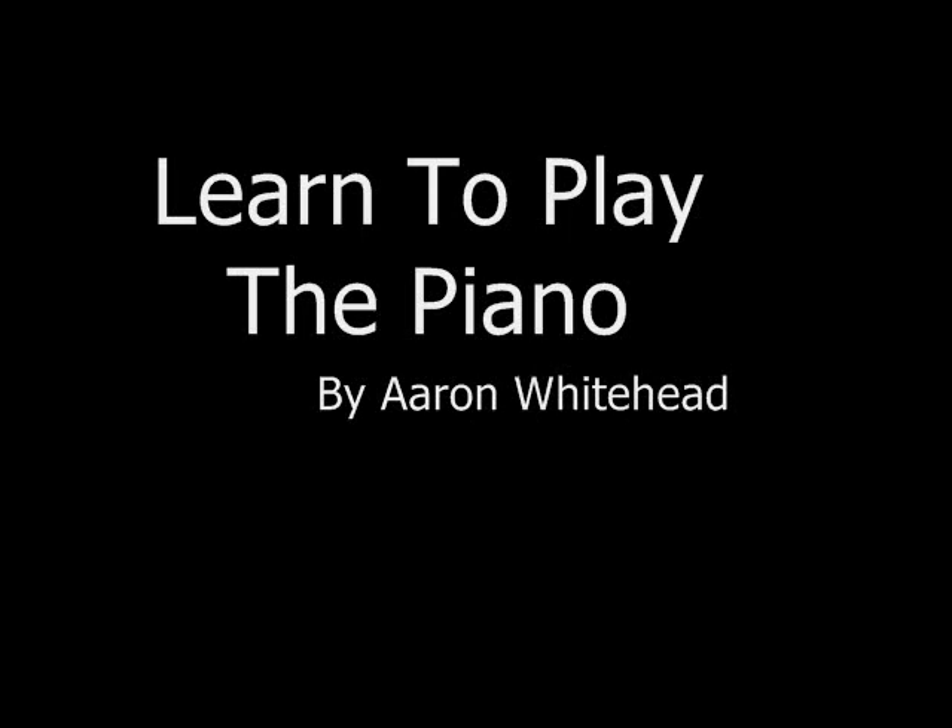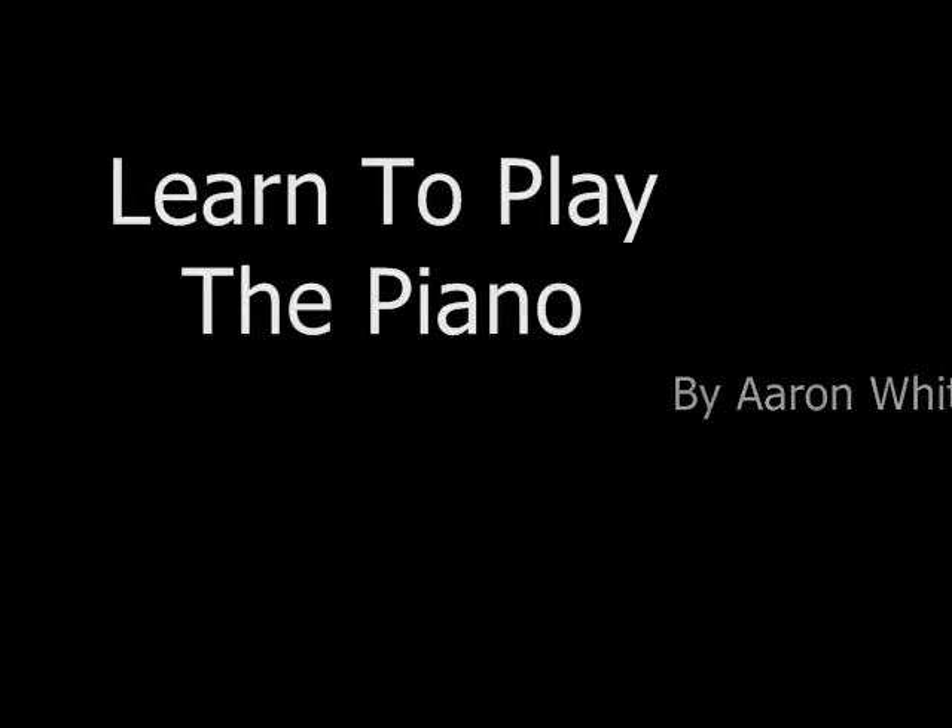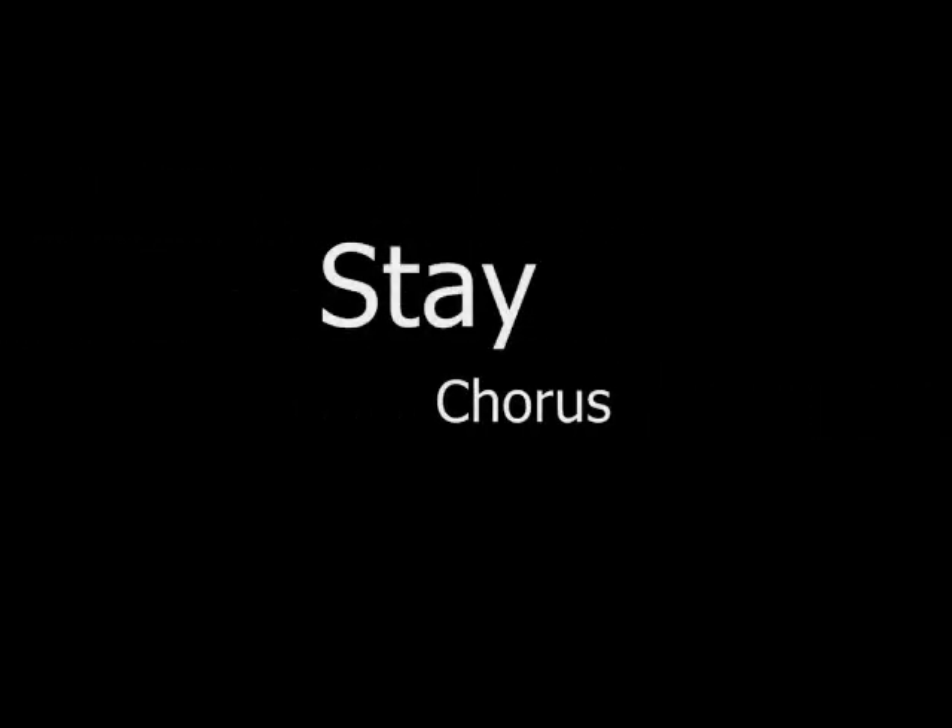Hey everybody, this is Aaron Whitehead. Welcome to Learn to Play the Piano. This short video is one in a series focused on the song Stay by Rihanna, and this video will cover how to play the chorus.